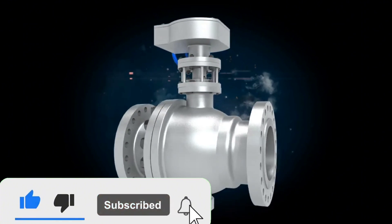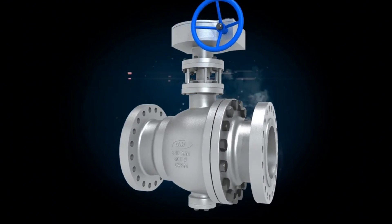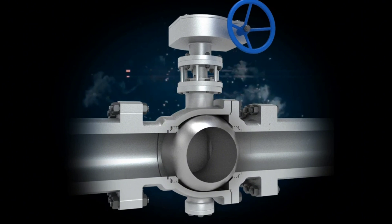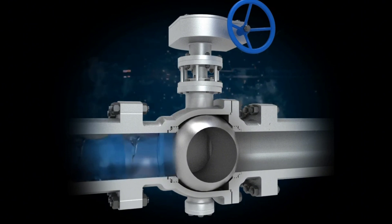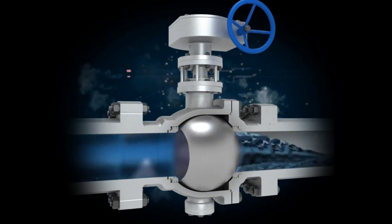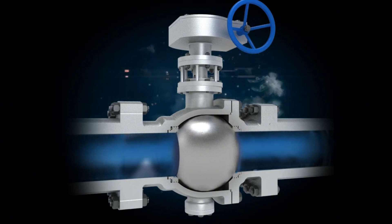Let's look at the ball valve working animation. This tutorial video is finished here. This video will increase your knowledge about control valves. If you liked our video, please subscribe to our Piping Tutorial channel and turn on notifications to be notified of our new videos in time. Your support is very important for us — don't miss the comments and likes.